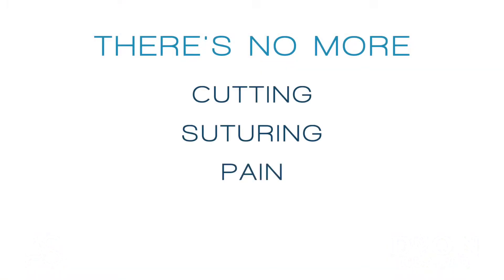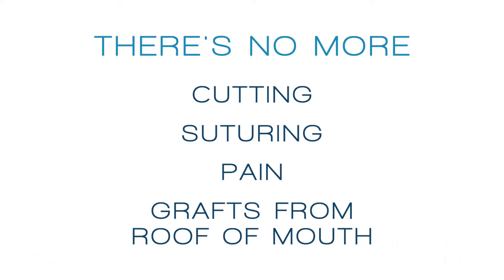There are many different and modern techniques to manage gum recession which are extremely more convenient for the patients. There's no more cutting, no more suturing, no more pain, no more grafts from the roof of the mouth.